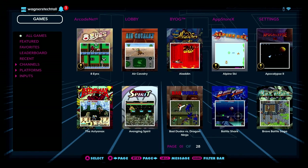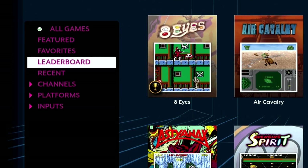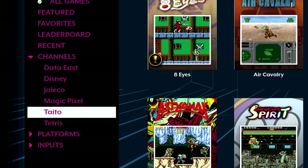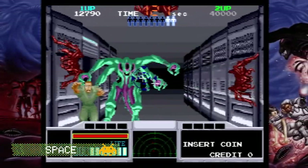Before we do that, I want to demonstrate how you can filter the game list. Select a game and then press the green Menu button. This will allow you to filter on all games or move down to categories of interest. You can also add a game to your Favorites list, or select based on inputs for joystick or trackball games. I'll go ahead and select trackball.